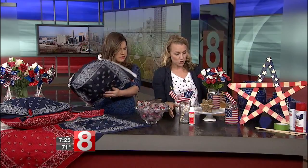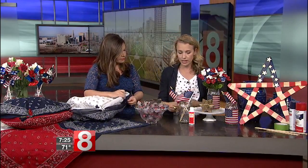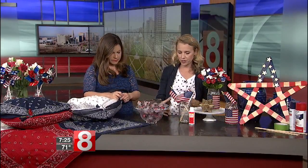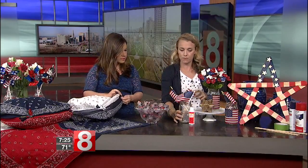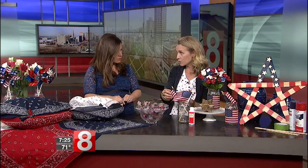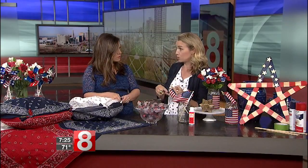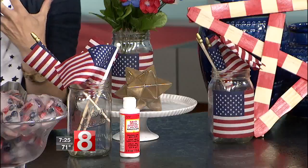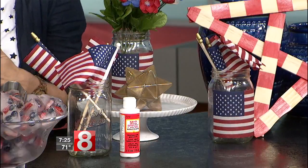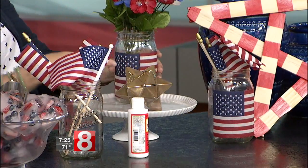Mason jars are great because they're really inexpensive — you might even have leftover pasta sauce jars at home. I went to the craft store and used these small flags on the mason jar, but if you're not comfortable with that, you could use a napkin, a piece of fabric, a ribbon, or a piece of bandana — that would be really cute.